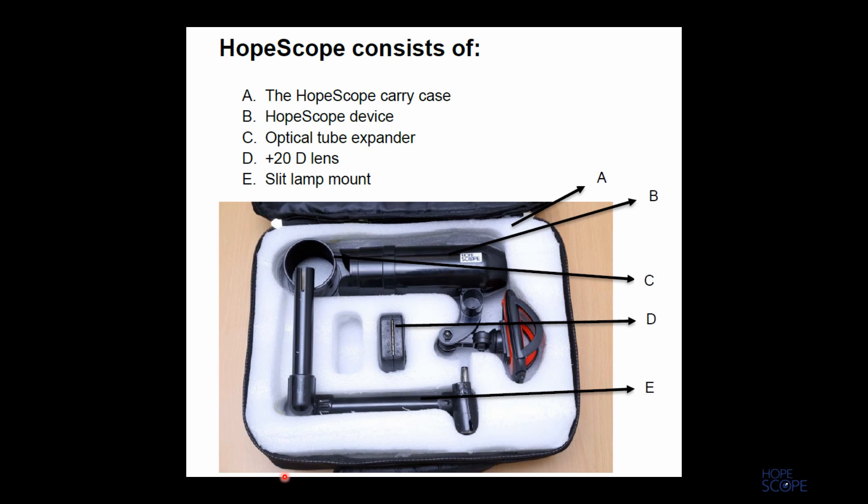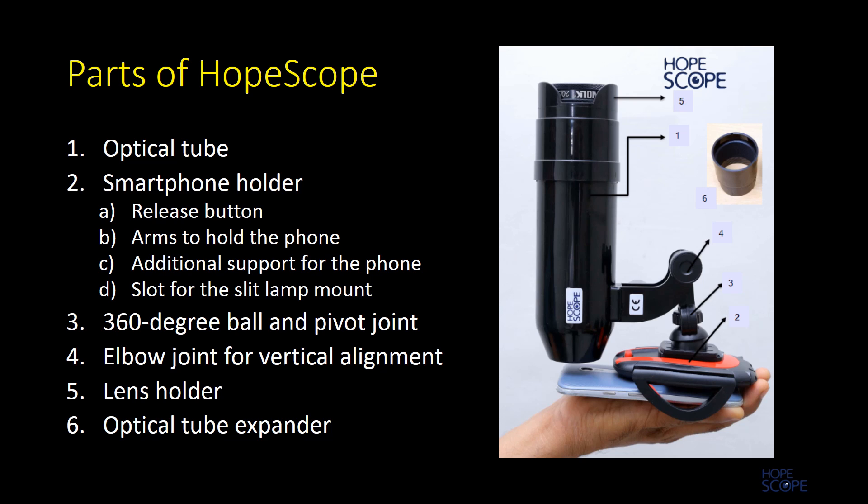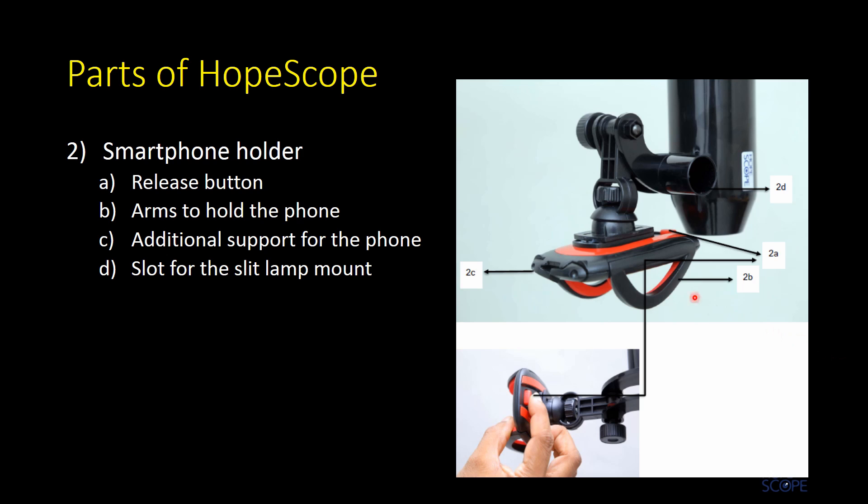HopeScope comes with its own case. It consists of the device, an expander, a slit lamp, and the 20 diopter lens. The parts of HopeScope are the optical tube, the smartphone holder, and its 360 degree ball and pivot joint.